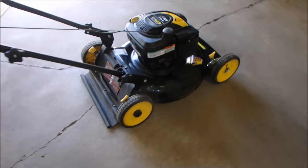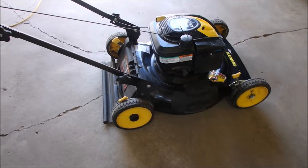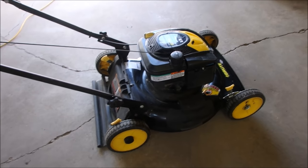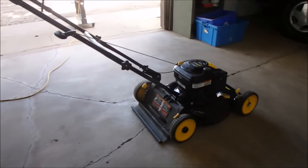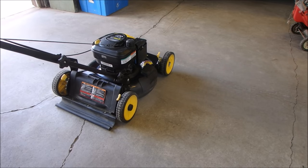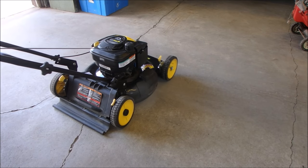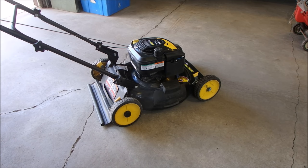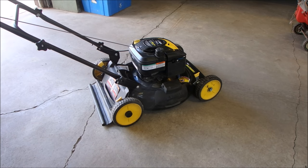On this one I started with the clogged jet on the carburetor, which is a really common thing on these Briggs, but it ended up being the factory plug going bad. So let's just do the old fashioned small engine demo. Thanks for watching.